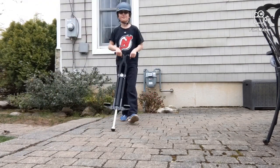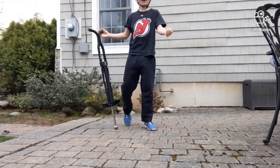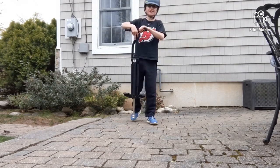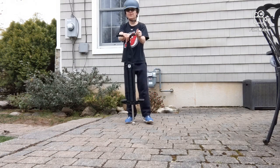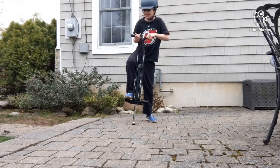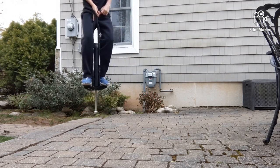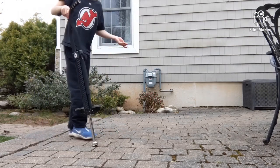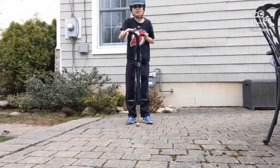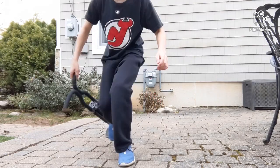Okay guys, welcome back to another video. Today we're going to do scooter tricks again. I know I've been doing it a lot, but we're doing some science here. I want to see if you could actually use one hand for tricks — like maybe a 180 with one hand. I know it kind of sounds stupid, but something like that. I'm just gonna try for a while and maybe set up a time lapse, so let's get into it.